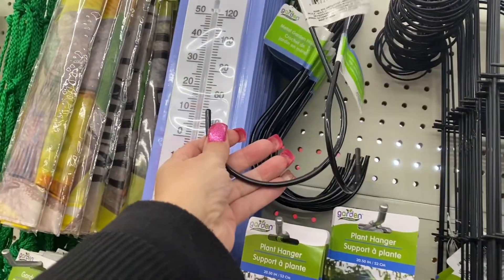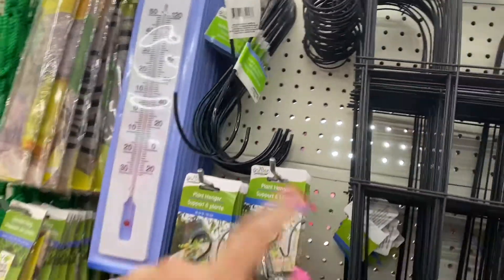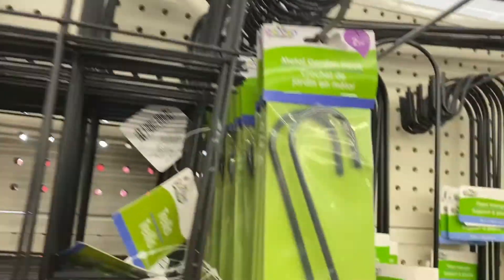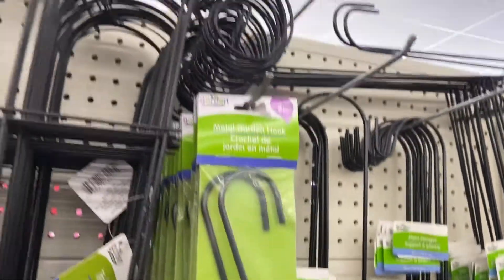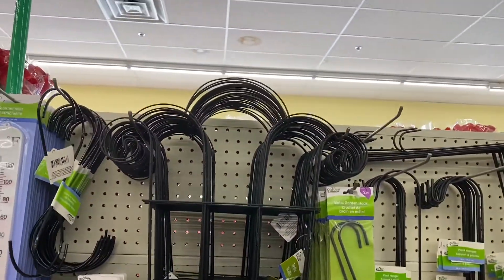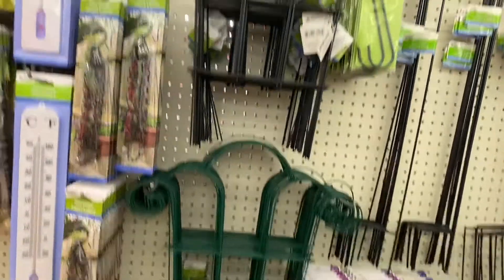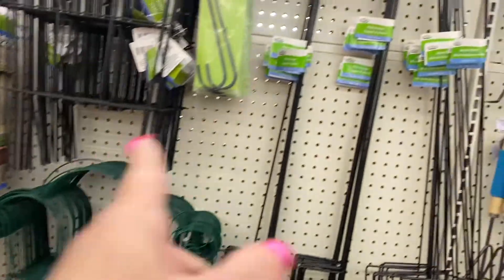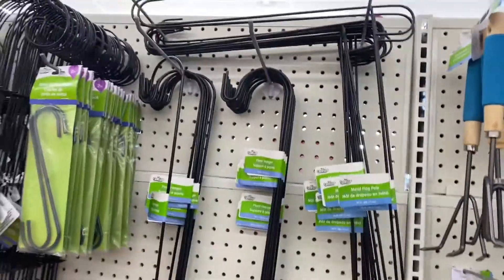The plant hanging chains. And then I'm loving these hooks - you can use them for a lot of things. So there's the big one and here are the little small ones. And then they have these - what do they call them? Trellises. So they have them in black now and in green.